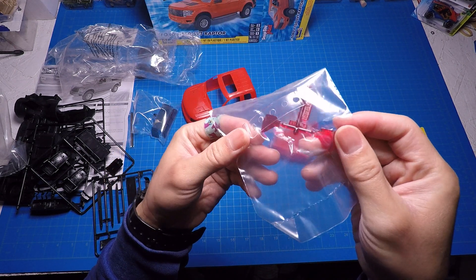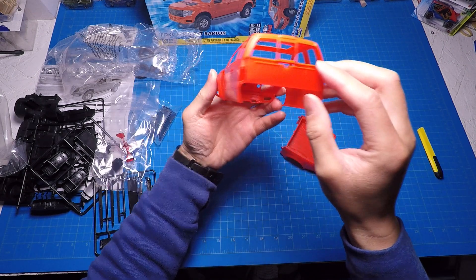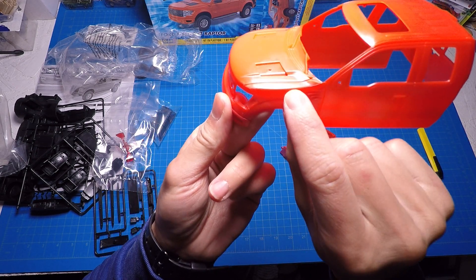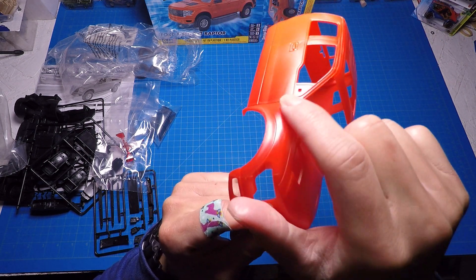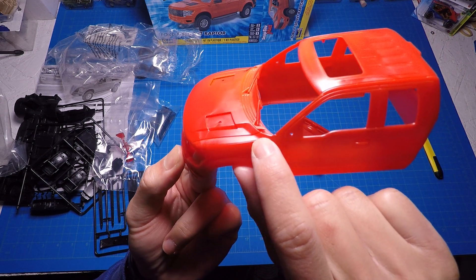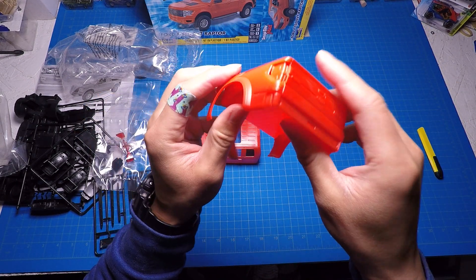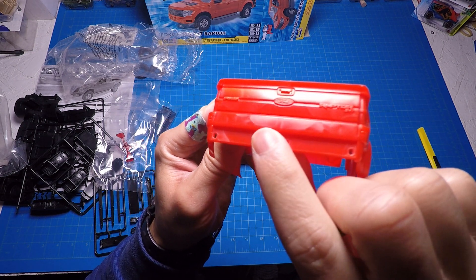Dash is pretty detailed too — a little infotainment touch screen. All-weather floor mats built in. Here are the seats. Grille, the big mirrors, bumper, tailgate. Pre-tinted rear glass — perfect.